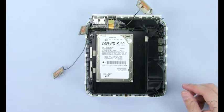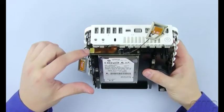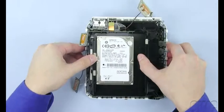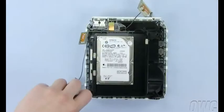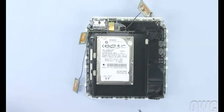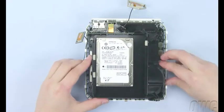Next, we need to detach the SATA ribbon connector. The easiest place to disconnect it is at this point. Simply use your nylon pry tool to gently lift it and it will disconnect easily. There are four screws you will need to remove to detach the drive assembly from the base. The front left screw is located here, the rear left screw is located here, the right rear screw can be found here, and the right front screw is larger than the others and can be found here. Once you have removed these four screws, you can gently lift the drive assembly up and away from the base. It may take a little maneuvering to get the assembly clear.